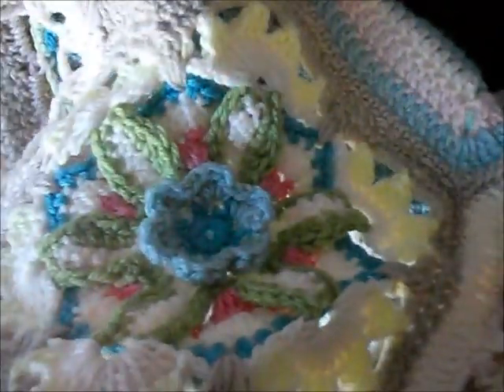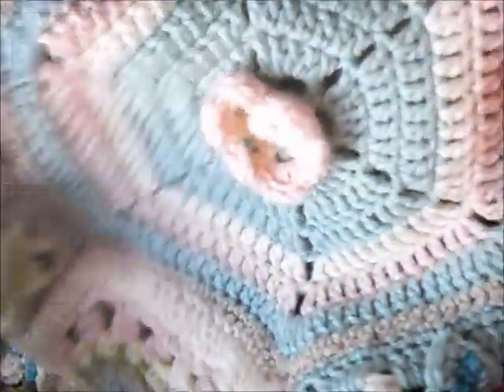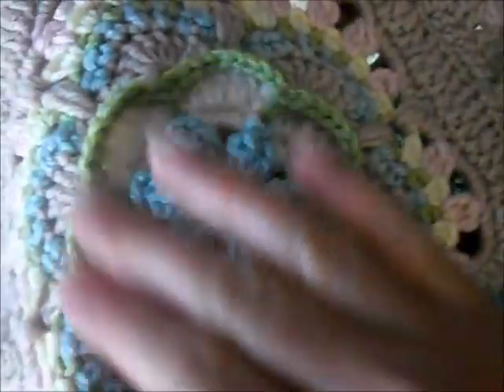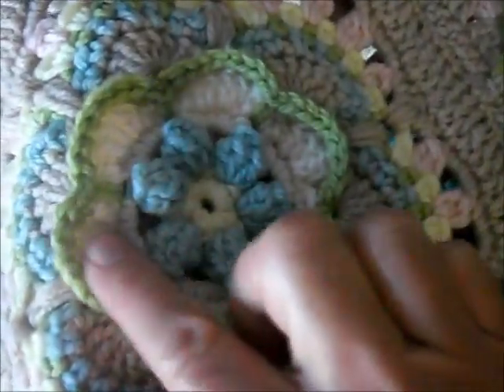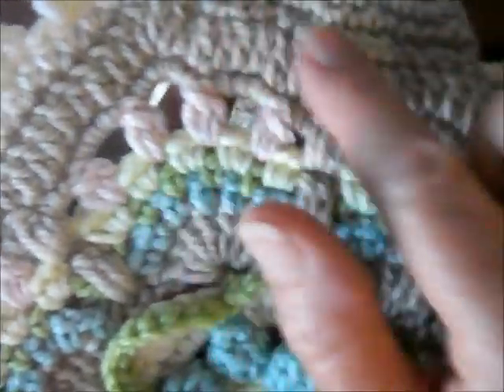I'll show you again, give you a quick look so you can see where I used them. You can see the combination of colors there. I did the Snow Moon and the Aran, the Skin Tone and the Lemon in the center there. For that flower you can see the Lemon, Snow Moon, Aran, Soft Lime, Gravel, and so on going around. Gravel there.